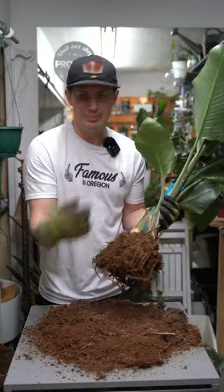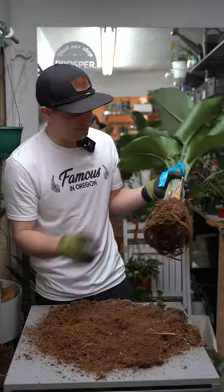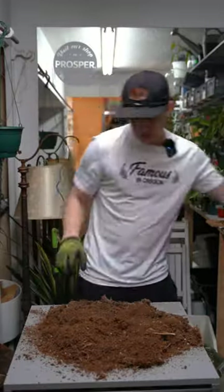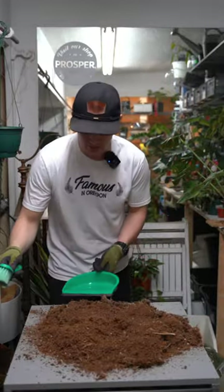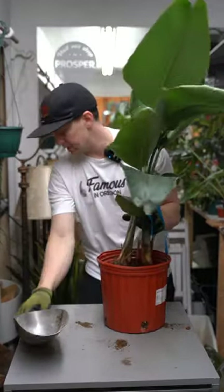Bring it home to your much darker house, much cooler house, much less airflow house, and it's no wonder oftentimes these plants suffer, because the soil doesn't allow them to dry out very quickly. It's not always bad, but it is something to consider if you're going to be rescuing plants from these places.